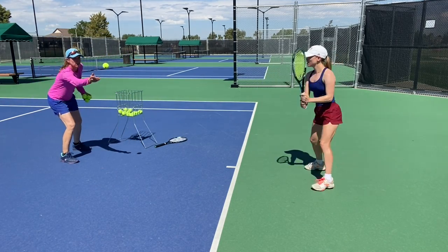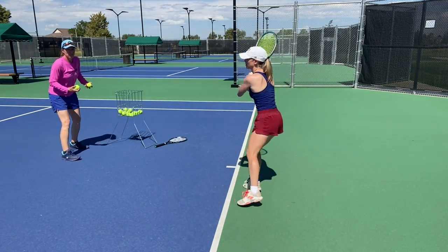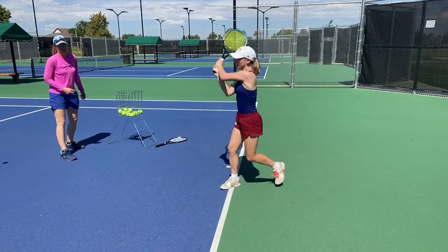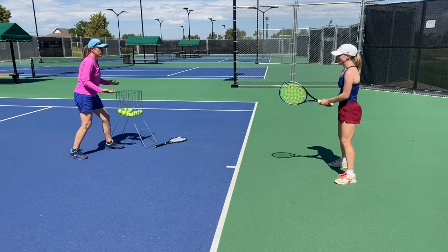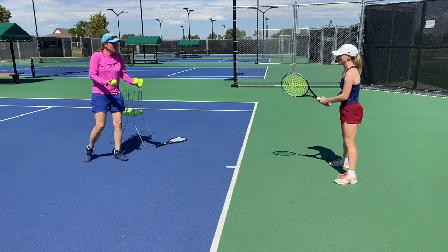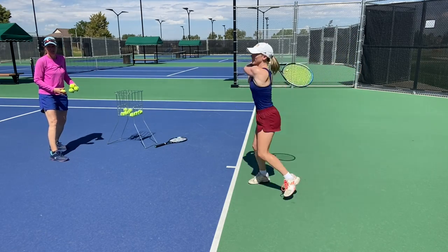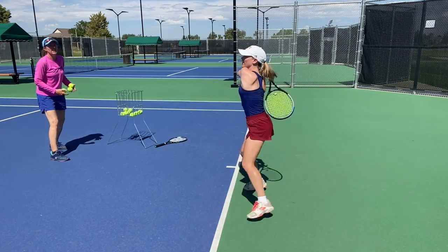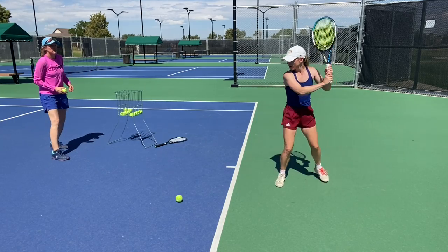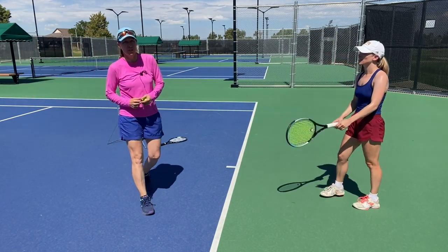Now we're putting it all together — high takeback. If you feel in the beginning like a clown, like you're completely overdoing it — she's working on it. It feels exaggerated, but it looks perfect to me. So that's your progression to develop more racket head drop on the backhand.